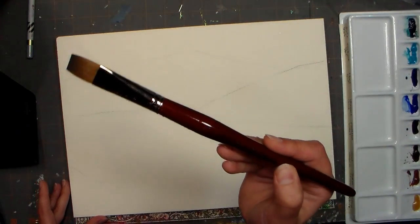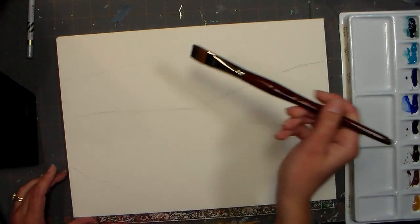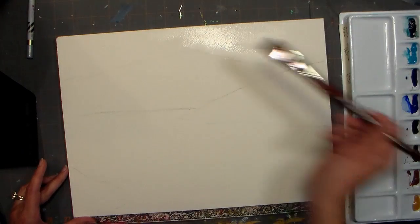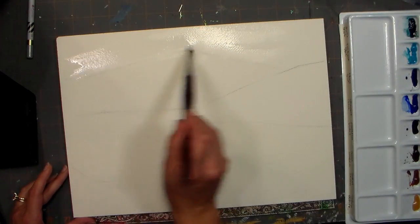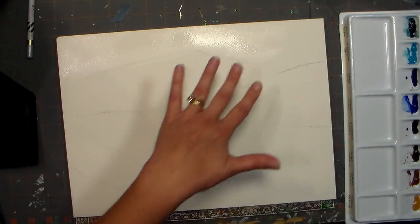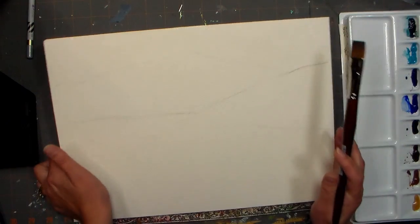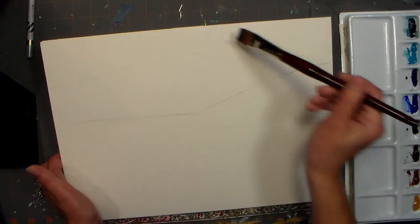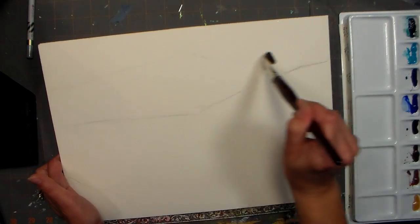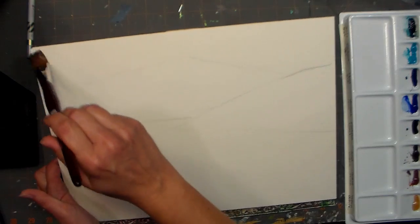I'm gonna start with a number 20 flat, which is about three-quarters of an inch wide of the Mimic Kolinsky. I'm wetting the sky area and I want to make sure it's fairly shiny, so I like to tip my paper. Arches paper is a hundred percent cotton, it's a little more absorbent than a lot of the other ones. In case you're working on like a Strathmore, you won't need as much water as you do on Arches.